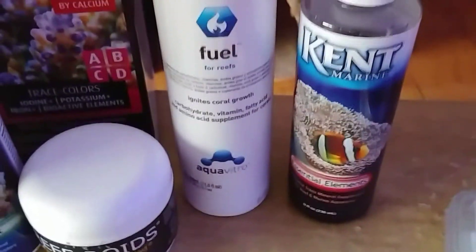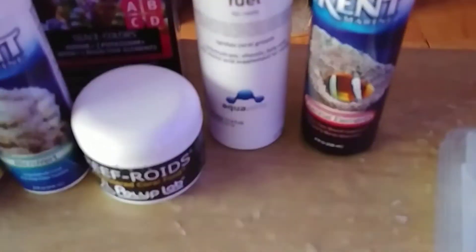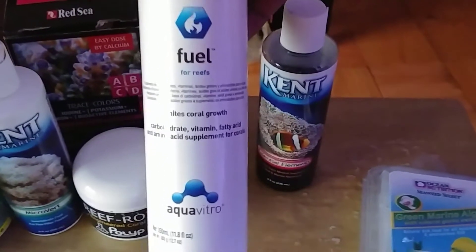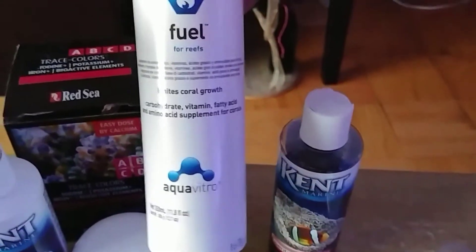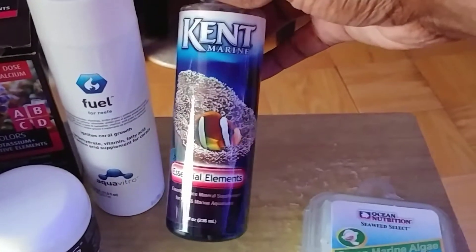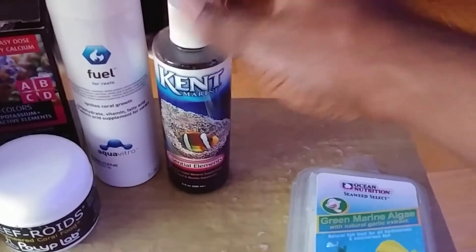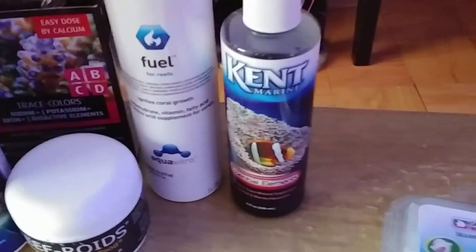I use Fuel in conjunction with my Acropower. Acropower doses daily — maybe two or three mils — and my Fuel I use on Saturdays and Wednesdays, about 10 mils or so. I also dose Essential Elements once a week just to keep everything stabilized and make sure the elements are back in the water, especially if I don't get to do my water changes — and even after water changes I like to put it in anyway.